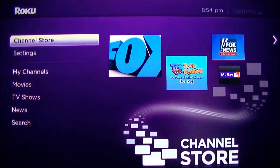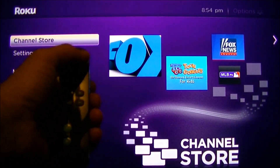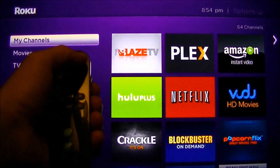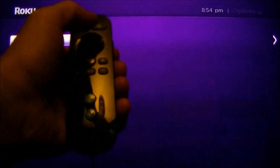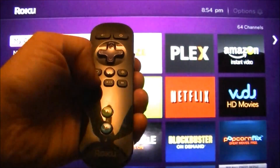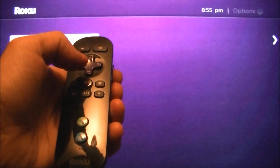I'm going to show you how to do that trick. The first step is you press your home button 5 times — 1, 2, 3, 4, 5 — then you press the arrow up button once, then you hit the rewind button twice, and then you hit the fast forward button twice, and it will reboot itself.